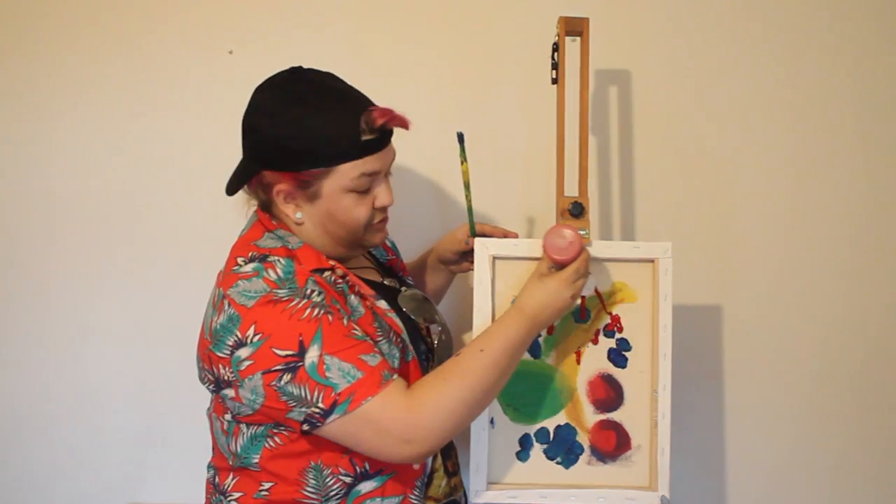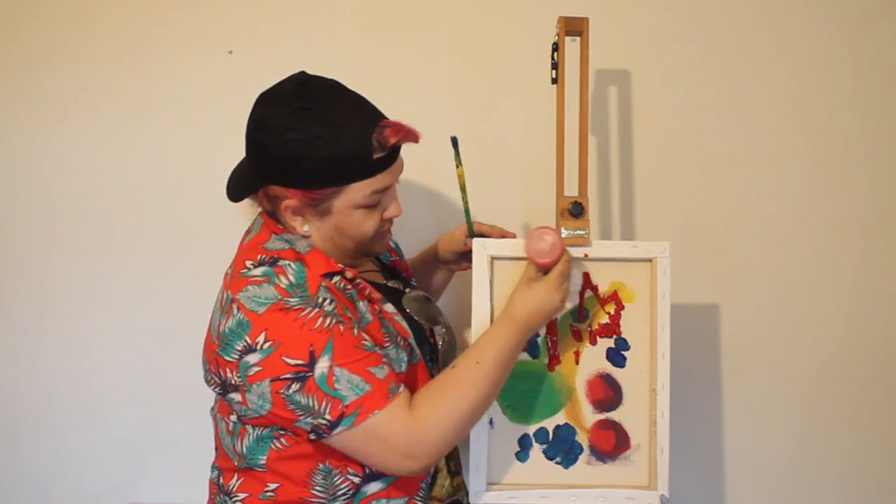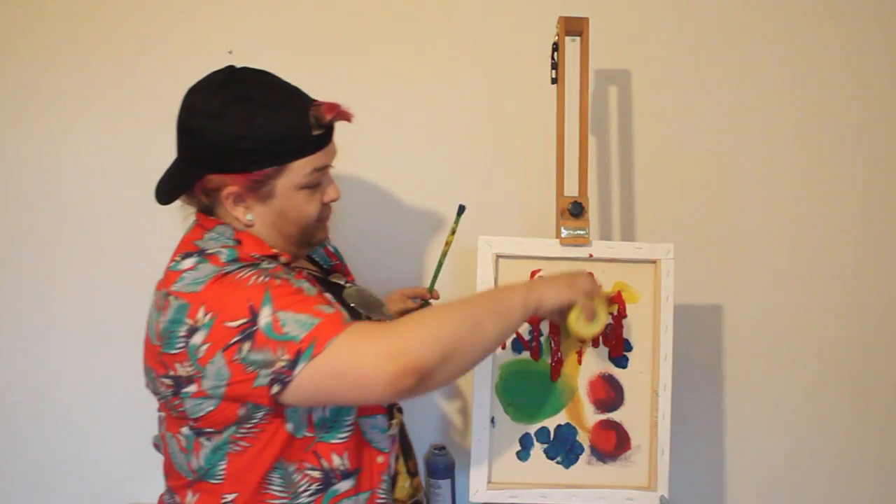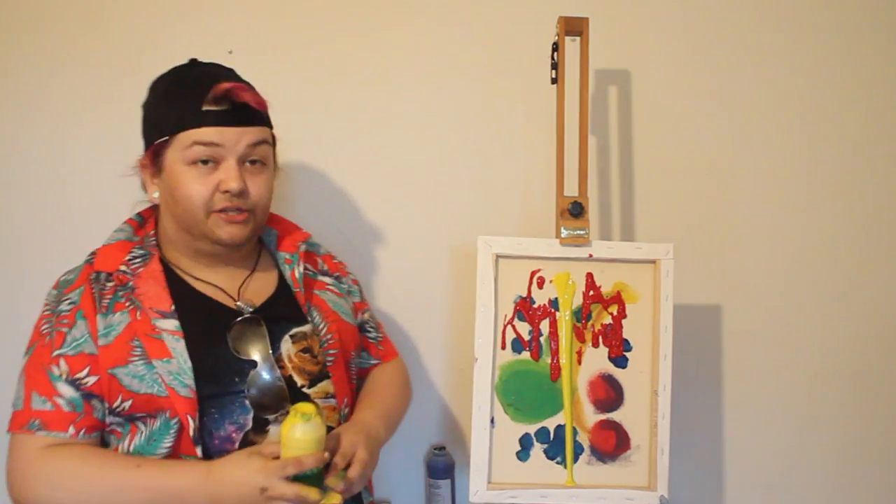The best way to get your tomato soup on there is just to really go for it. And you know what, since potato is probably a fruit as well — I don't know, I didn't check — we're going to add some potato soup right here. There we go. Lovely potato soup right there.